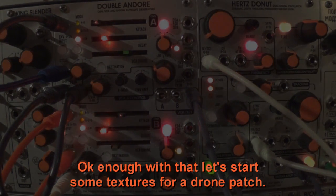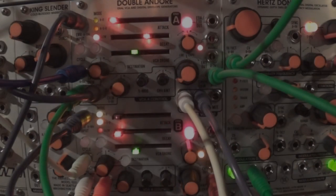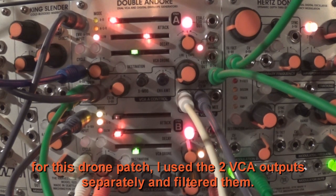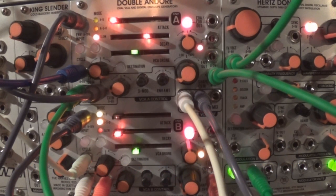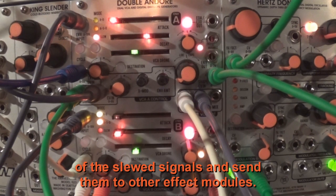Let's start some textures for a drone patch. For this drone patch, I used the two VCA outputs separately and filtered them. I might as well have taken the two outputs of the slew signals and sent them to other effects modules.